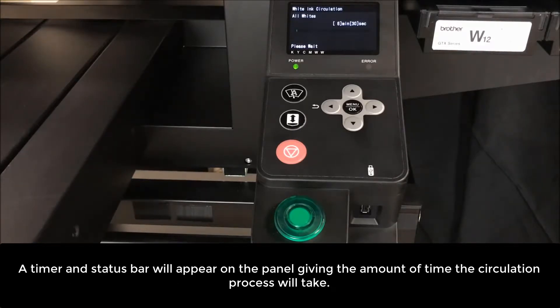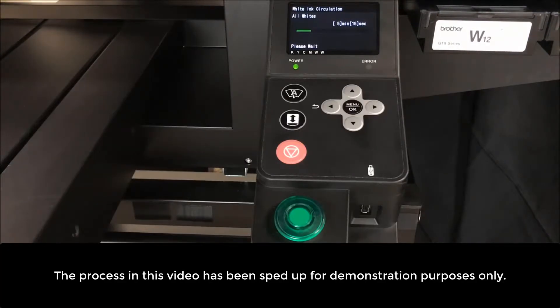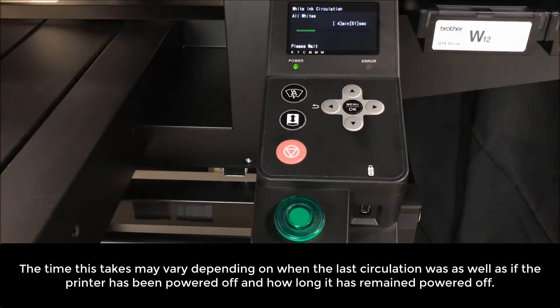A timer and status bar will appear on the panel giving you the amount of time this circulation process will take. The process in this video has been sped up for demonstration purposes only. The time this takes may vary depending on when the last circulation was.